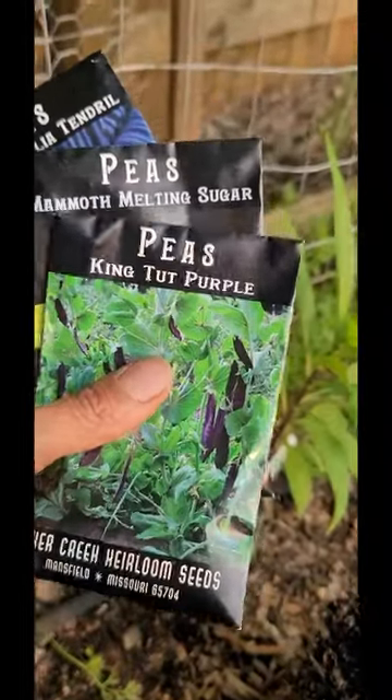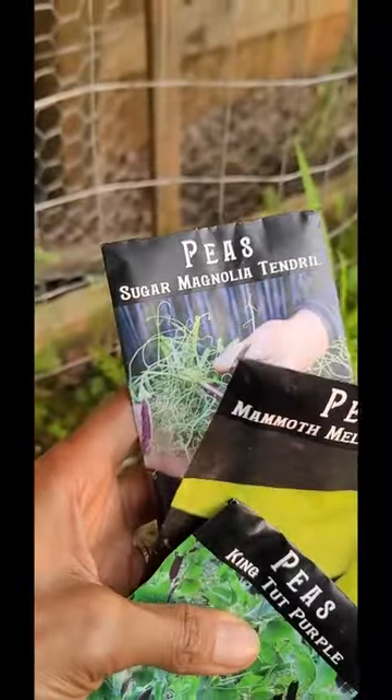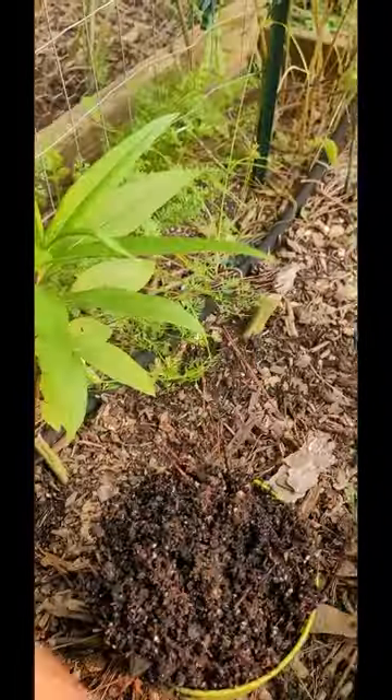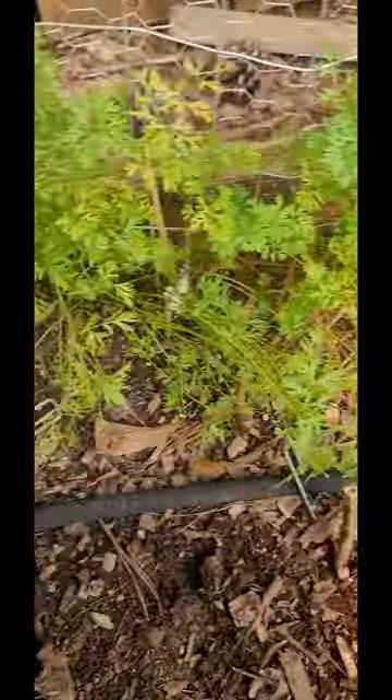So I'm planting peas today. Let me show you what I have: some King Tut purple peas, some Mammoth Melting Sugar Peas, and then the Sugar Magnolia Tendril Peas.